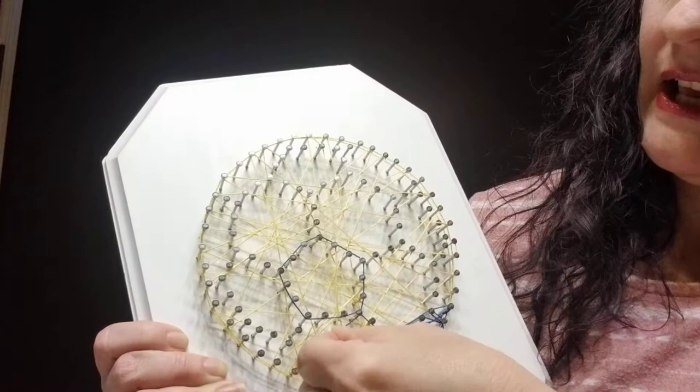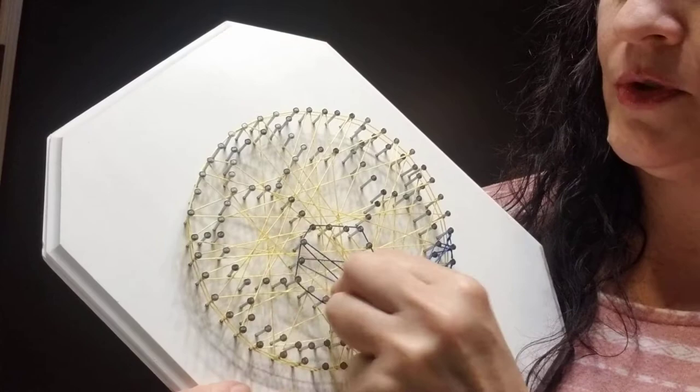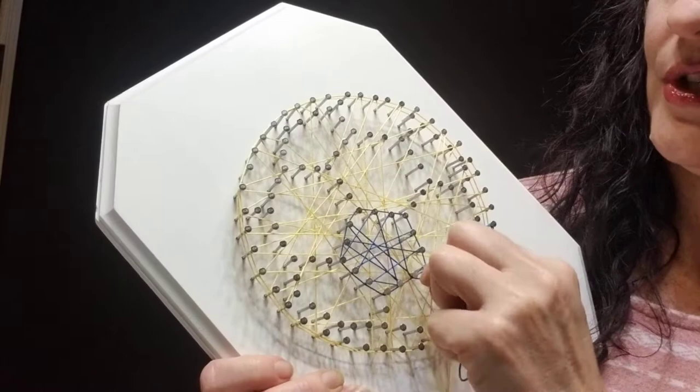I'll outline that, and then the same steps again — just random inside the lines until it's as full as you'd like it to be. Outlining, random, push down — outlining, random, push down — probably three or four layers, until it's as dense as you would like it to be.